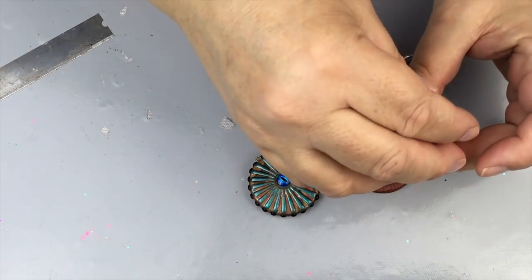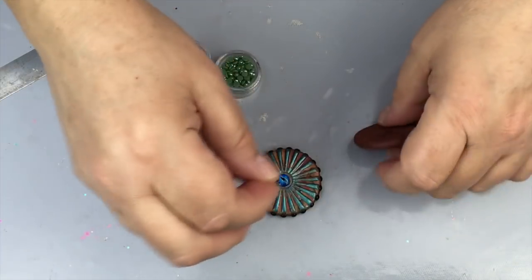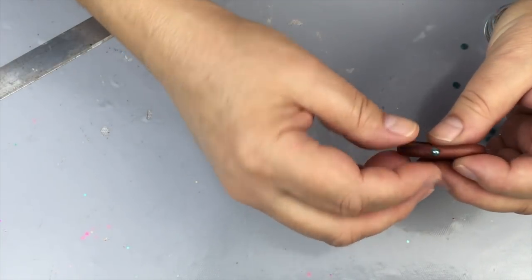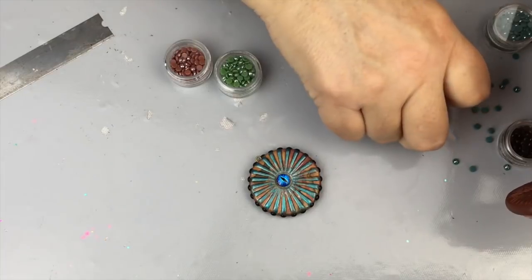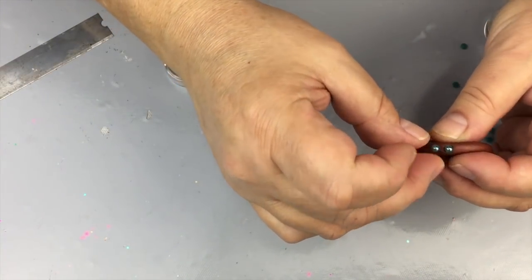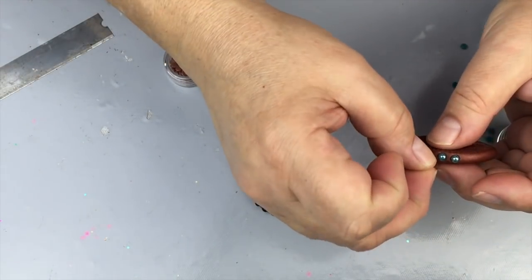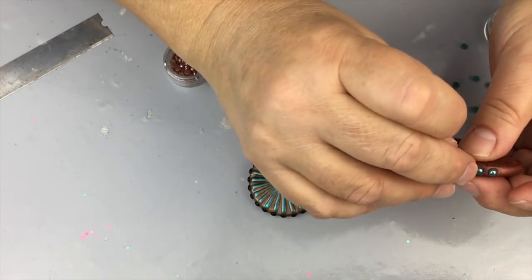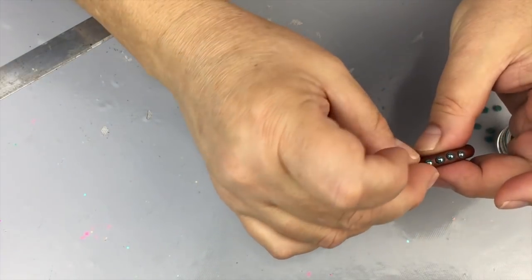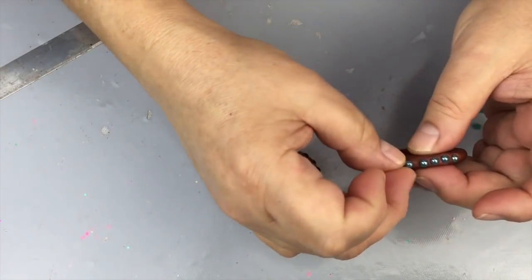You would just place them on here. Now these are hot-fix, so hot-fix means that in order for them to adhere they have to be heated — and you can't ask for better for polymer clay. These just really work well, and you just place them all the way around. You can turn this into a bead, a pendant, or use it around a piece for home decor — there are so many opportunities and ideas you can come up with.